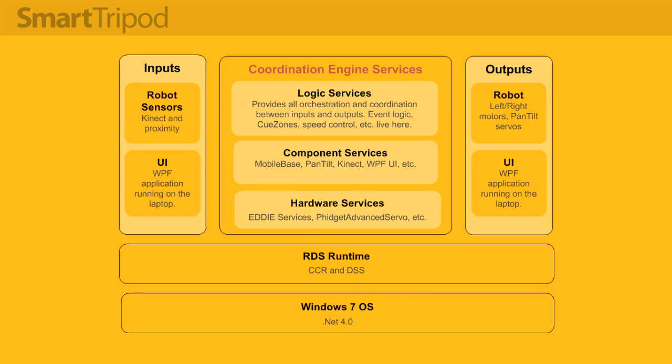We've got our inputs on the left — primarily the Kinect skeleton data and the WPF user interface — our logic and hardware services in the middle which respond to the inputs, and then the outputs on the right which are either instructions for the motors, the servos, or the user interface.